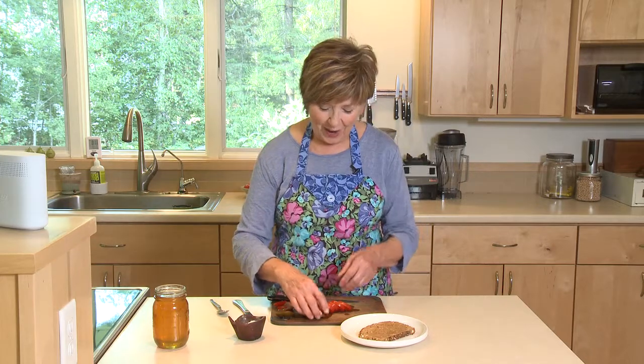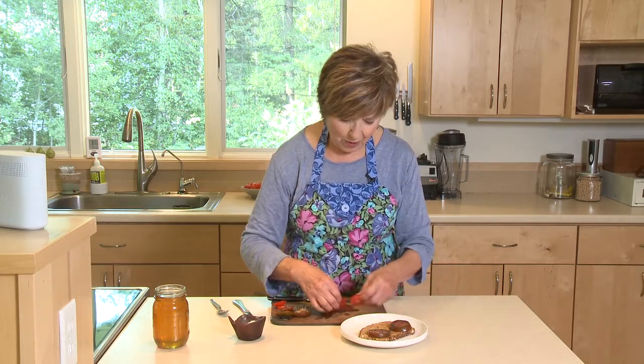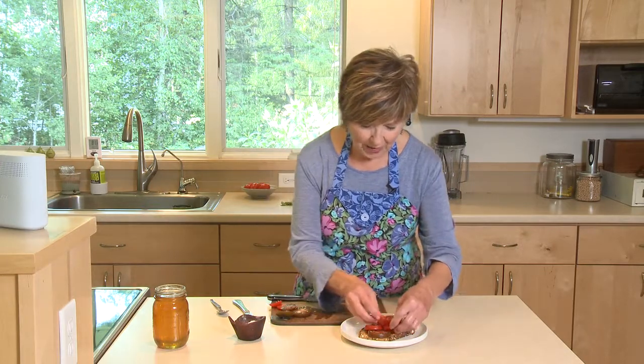Then you're ready to put your tomato slices on that toast. I've got a mixture of heirloom tomato and Roma tomato, and I'm just going to arrange these tomatoes right over my toast.